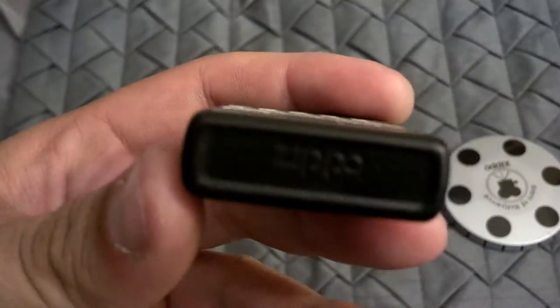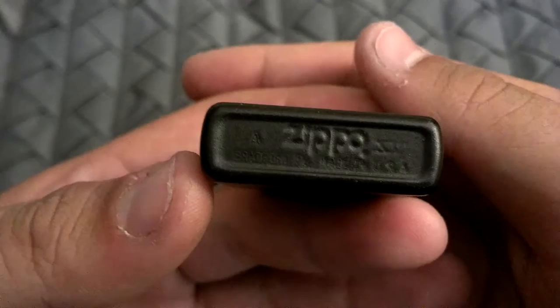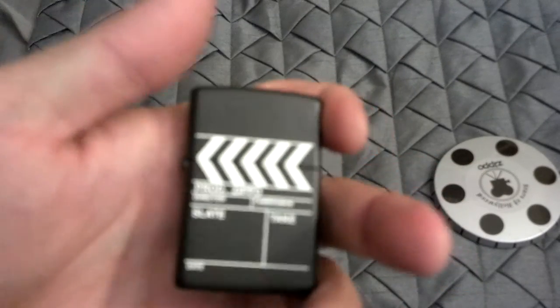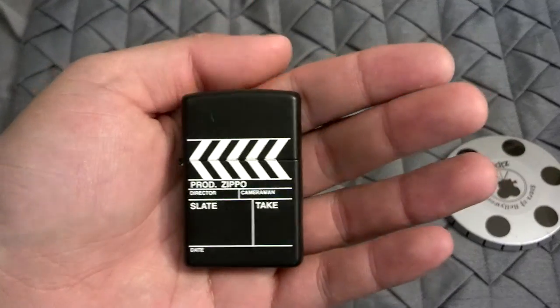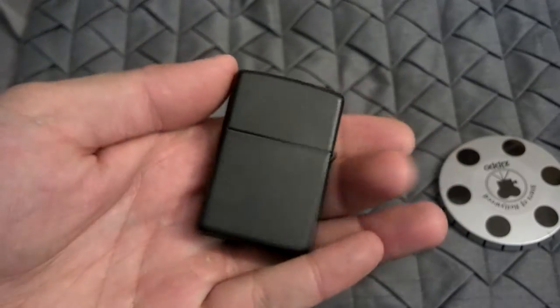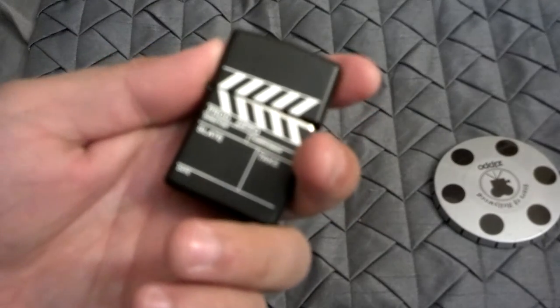This one was made in 2000, February of 2000. I was so happy that I was able to find this Zippo. I picked it up for $30. I was almost able to pick it up for $10.25, but then someone bid on it at the last second. I had my max bid set to $40, but they bid $30, so it just bumped the price up to $30 at the last second.